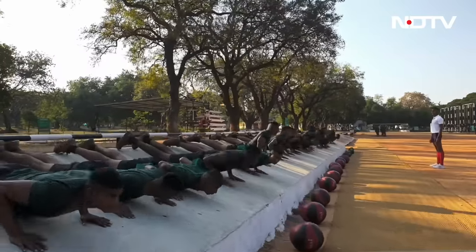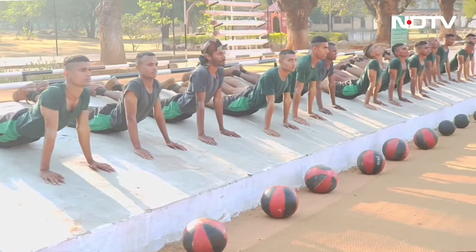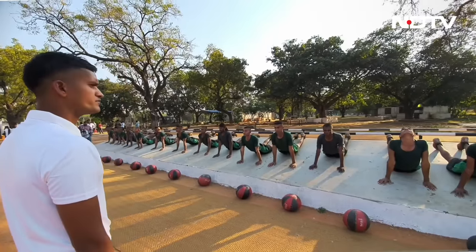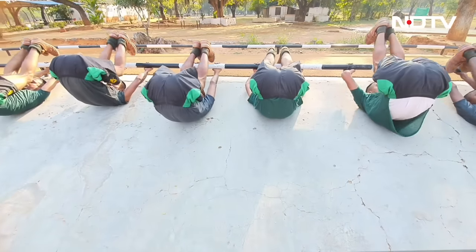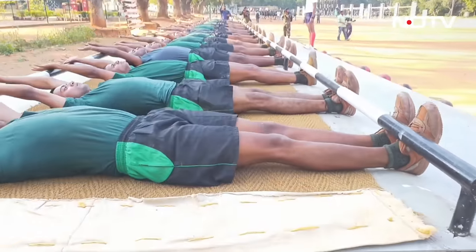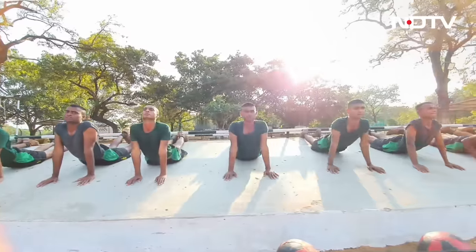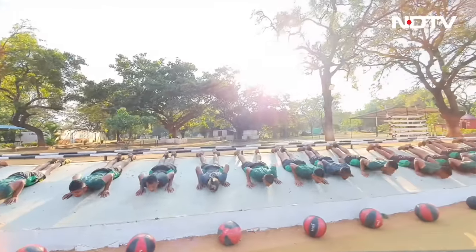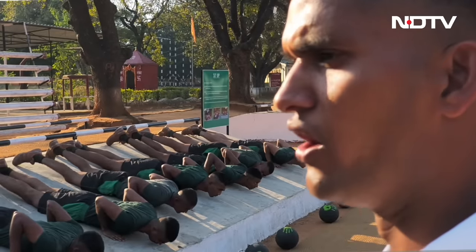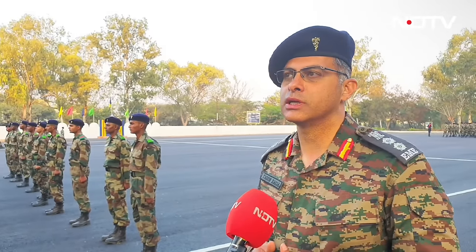Speaking specifically about the basic military training, we are primarily focused on the physical part for the Agniveer. We are preparing a soldier out of an Agniveer. Our main goal is to meet the physical standard — our terminal objective and laid down basic tests — within 10 weeks. Second is drill, which improves discipline, turnout, and bearing, so that when he walks out from here, he looks like a soldier, speaks like a soldier.